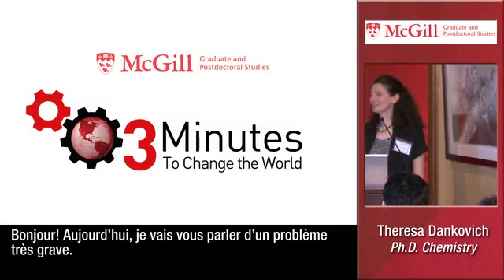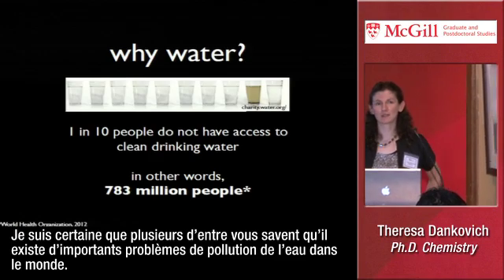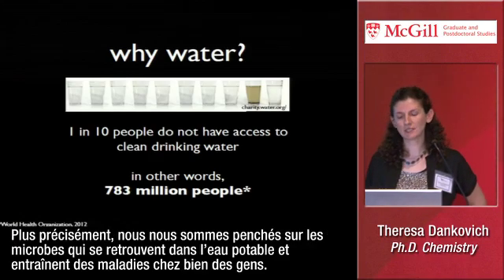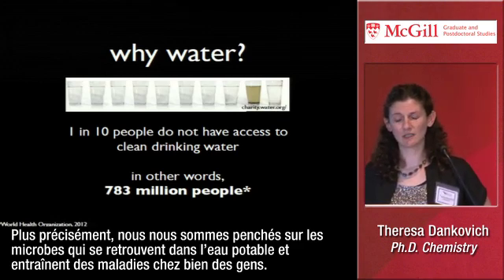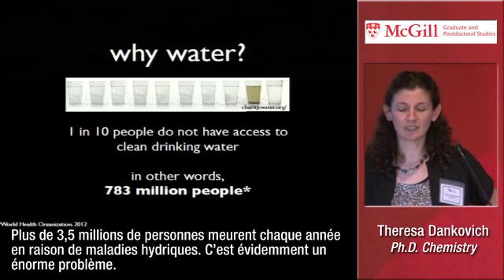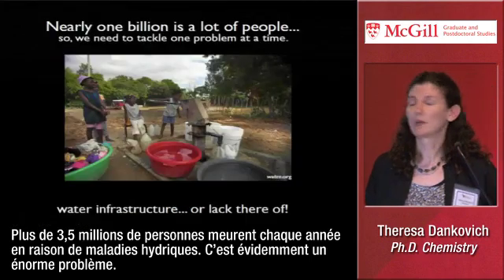Good afternoon. Today I'm going to talk about a very serious problem. I'm sure many of you are aware that there are serious water pollution issues around the world. Particularly, we've looked at microbes that end up in drinking water and cause disease in many people. Over 3.5 million people die yearly because of waterborne illness. This is obviously a huge problem.